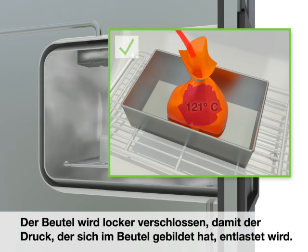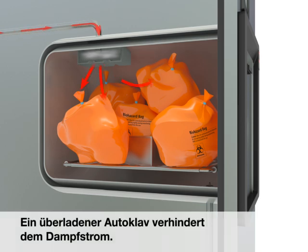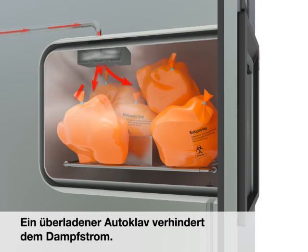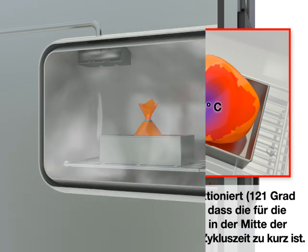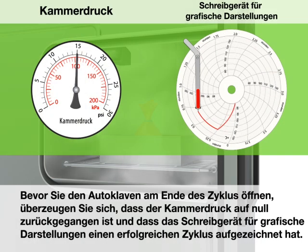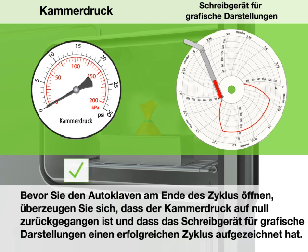The bag is loosely closed to relieve pressure buildup inside the bag. An overloaded autoclave obstructs the flow of steam. Even if the autoclave is working properly, reaching 121 degrees Celsius and 15 PSI, the center of the load may not reach the temperature required for decontamination if the cycle time is too short. Before opening the autoclave at the end of the cycle, make sure that the chamber pressure has returned to zero and make sure that the chart recorder demonstrates a successful cycle.